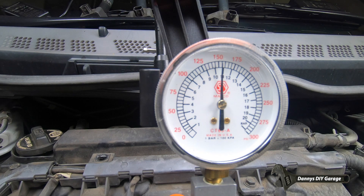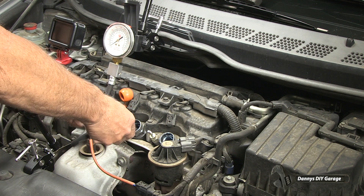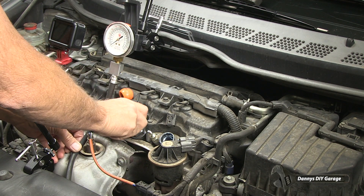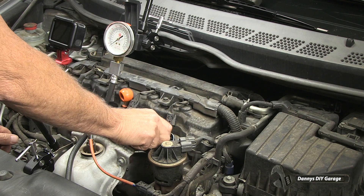This cylinder is about 155 psi. I'll release the pressure, remove the quick disconnect, and remove the hose from the spark plug hole. We'll go to the last cylinder.